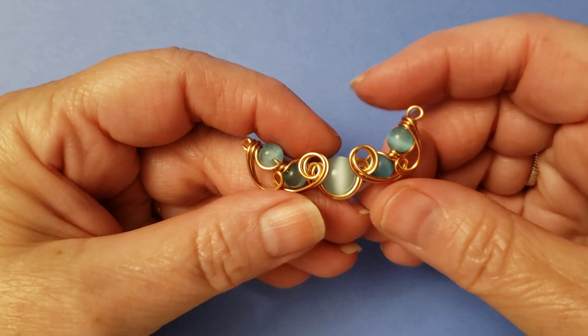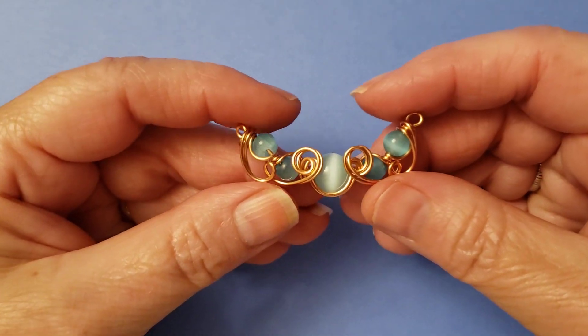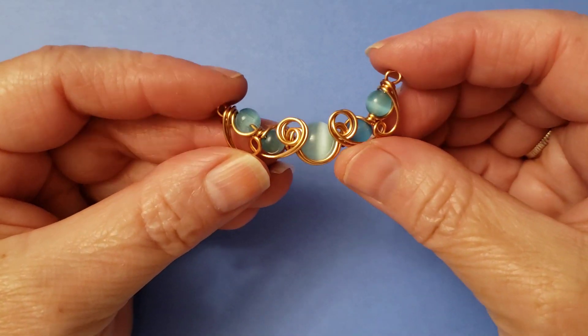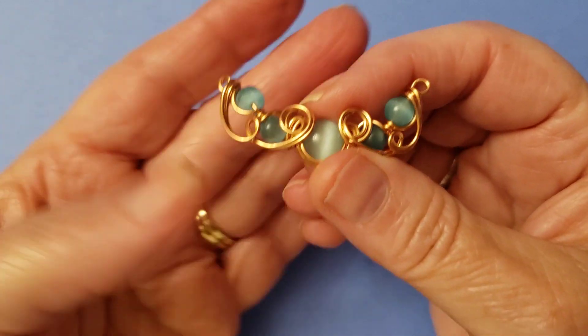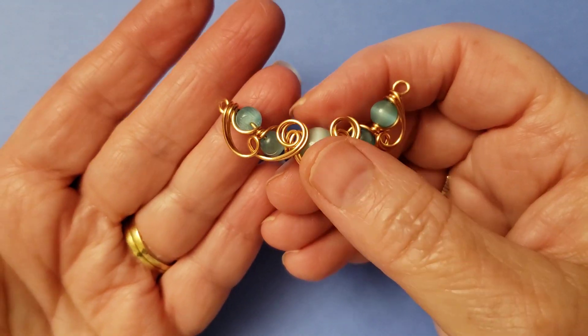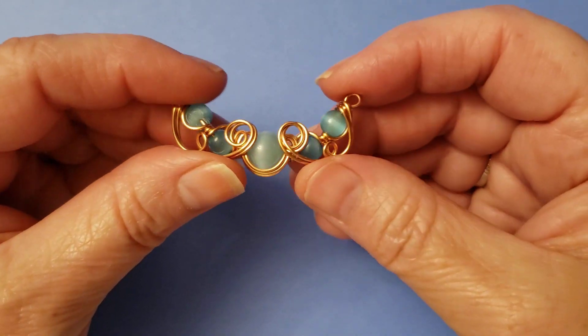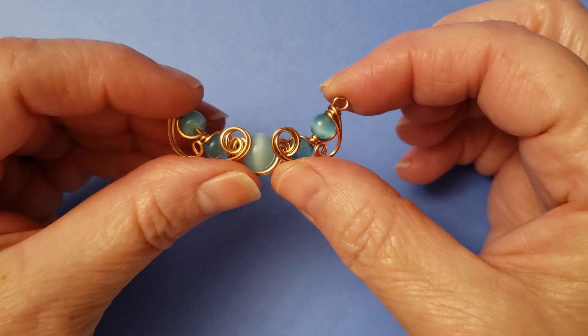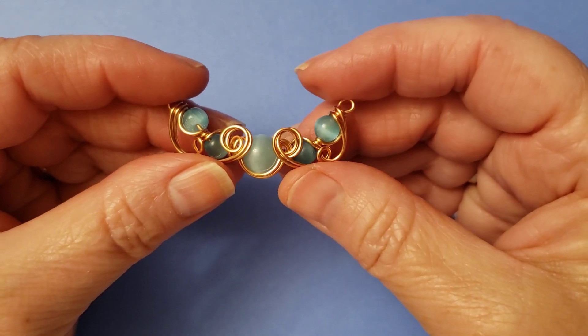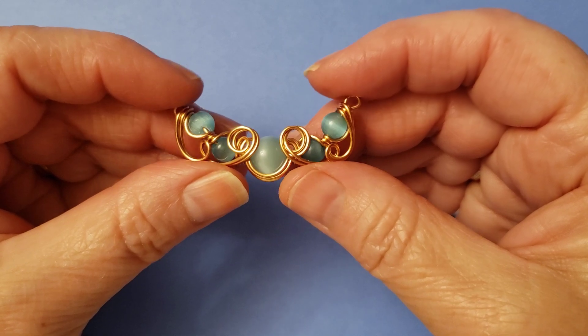Hi, this is Cheryl of Majestic Wire Artworks. In this video, I'm going to show you how to make this petite, fancy bar necklace. Actually, it's a bar for a necklace, so I'm not going to show you how to put the chain on and everything, but in the title it's going to say that anyways. This video is being made for my Craftalong group, and I just wanted to say hi to you guys.